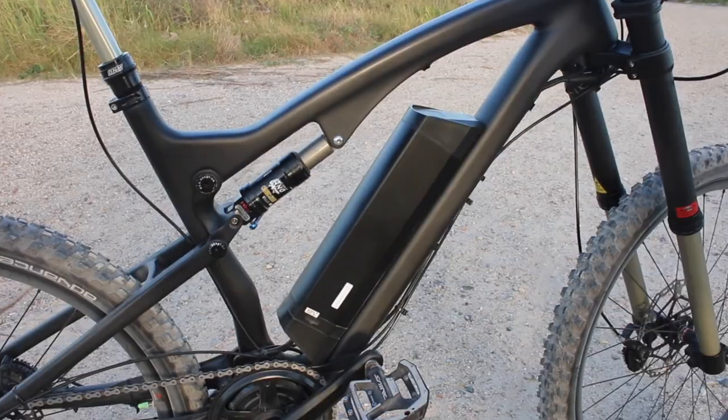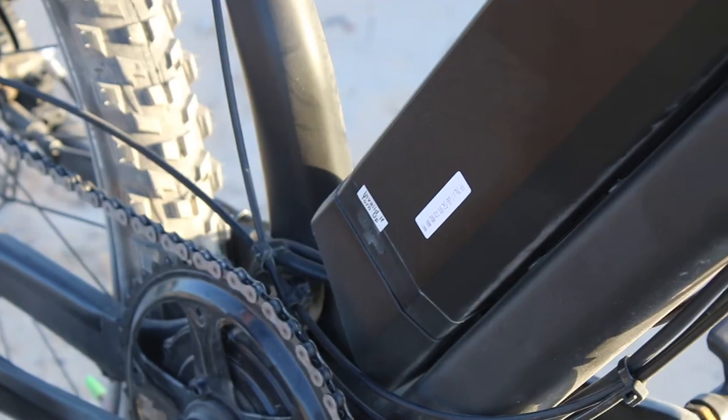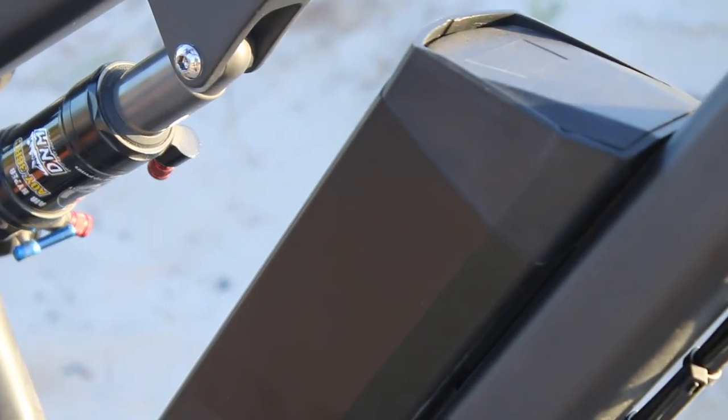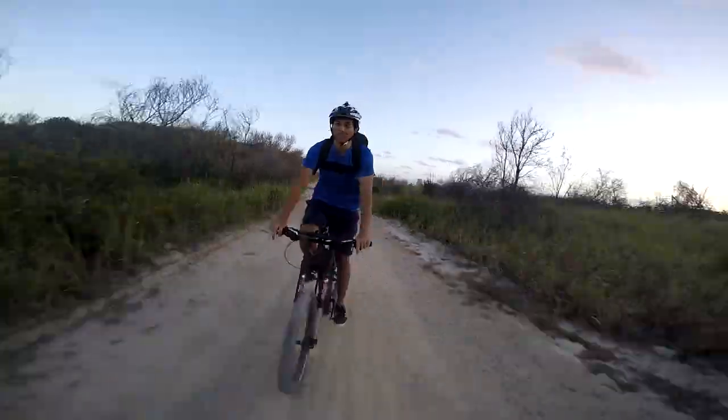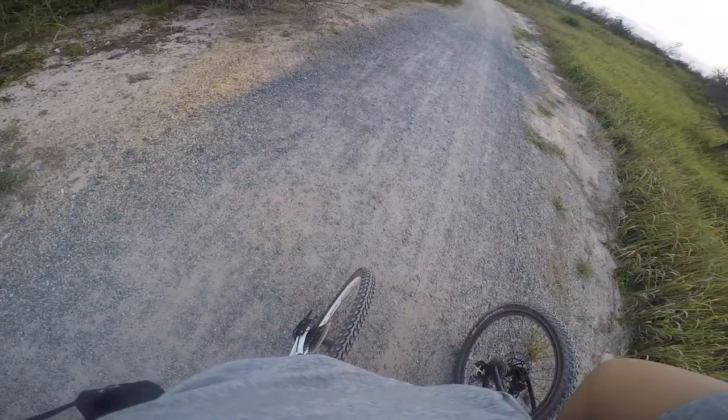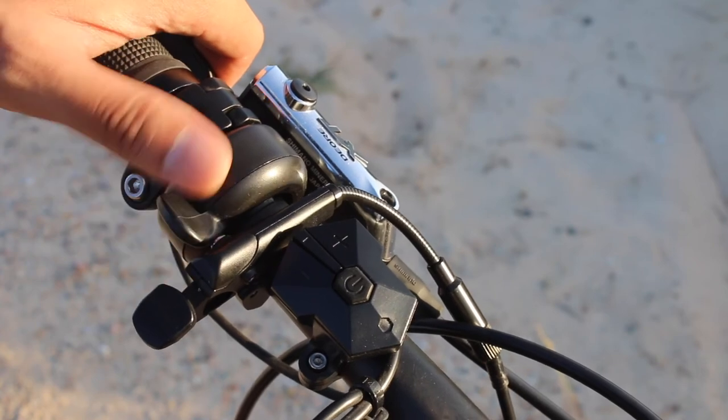Powering the motor is a 10.4Ah battery fitted with Panasonic cells. This is a 48V pack that can charge in about 4 hours, which is average for most e-bikes. Calibar claims the Wraith has a maximum range of 65km and an average of about 40km. Obviously it depends on how you use it — full throttle will most likely see you achieve 20–25km.